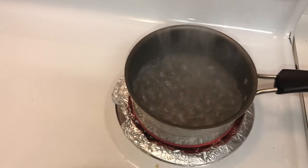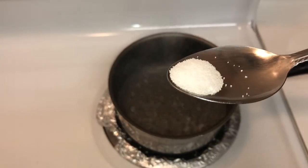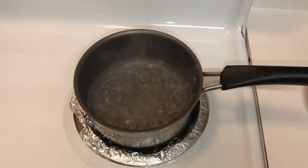Now my water is coming to a boil for my grits. I'm going to add about a dash, two dashes of salt. Then I'm going to add one-fourth cup of grits.